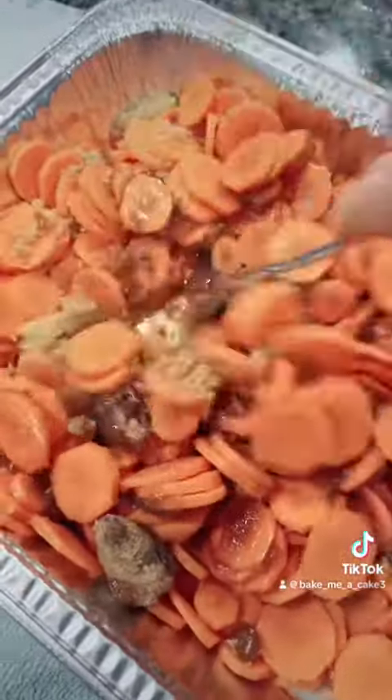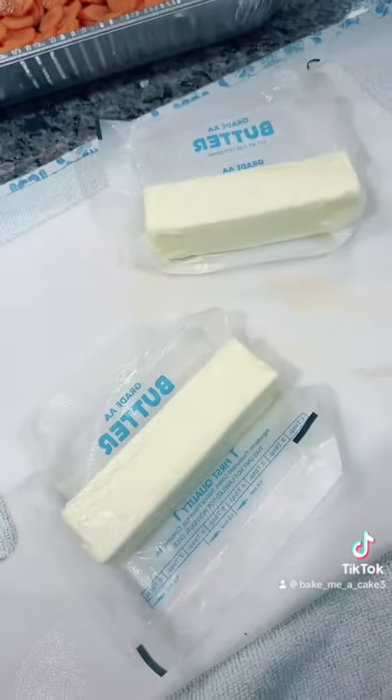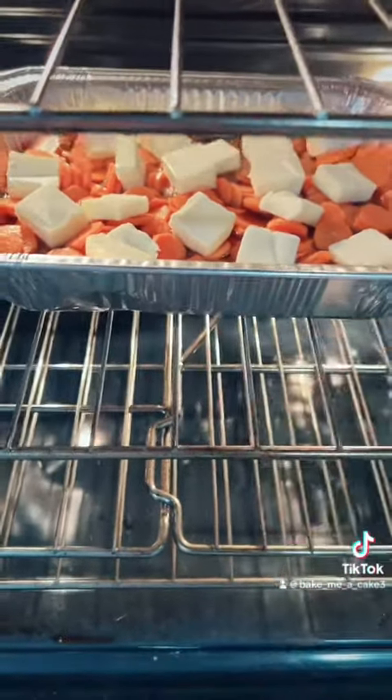Mix everything together well. Two sticks of butter — cube it up and put it on top of your carrots. Throw them in the oven at 400 for 15 to 25 minutes.